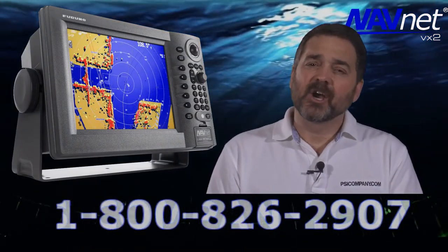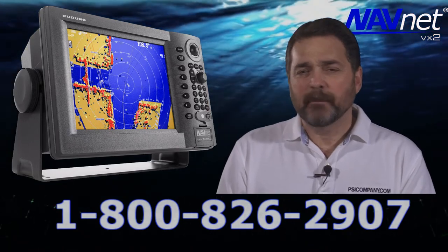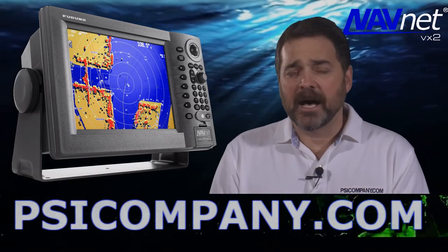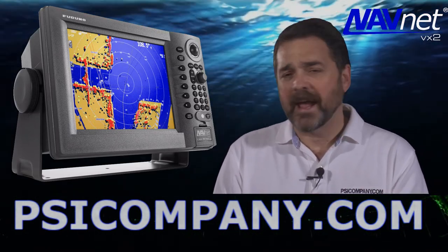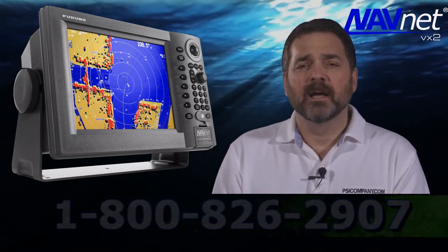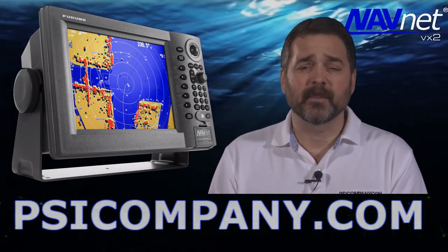This brings us back to the Furuno 1944C color radar chart plotter combination. This is a terrific mid-level device in Furuno's NavNet VX2 radar chart plotter family. It is a high power radar system, excellent if you're going offshore where you need a bit more power. We've sold lots of these units and they really do hold up well. Two thumbs up from PSICompany.com.